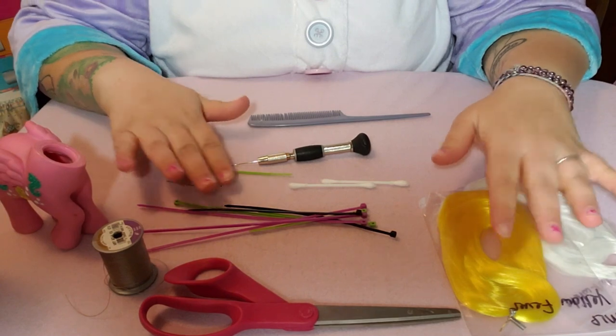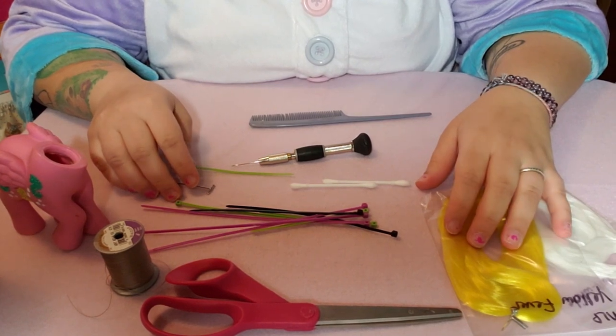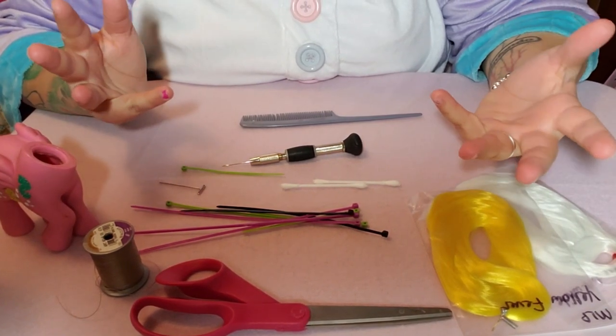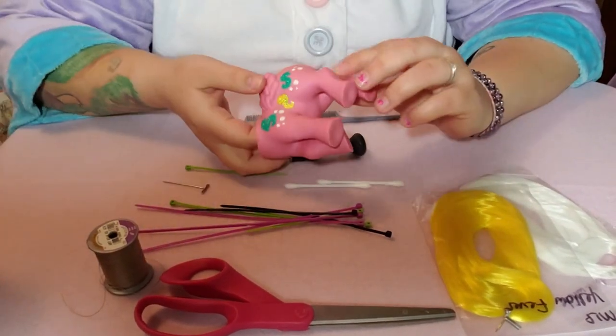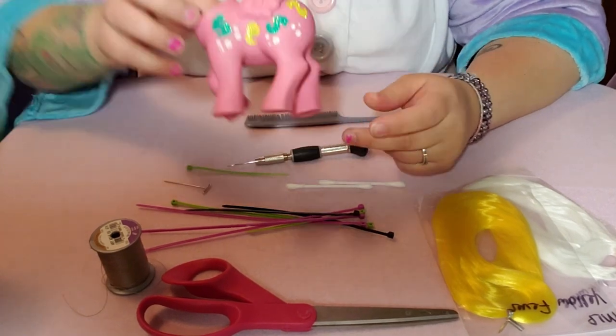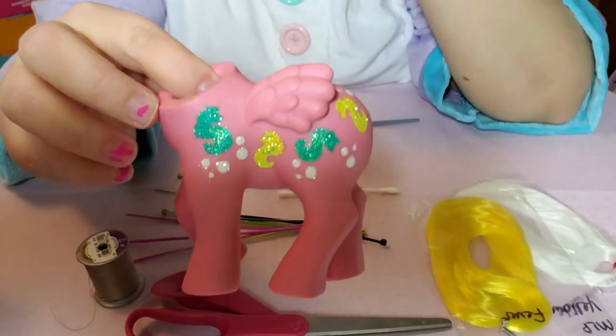Anyways, I'm here fidgeting with these zip ties. I'm going to show you how I re-hair ponies — and as I said before, it can also be used for other toys like dolls. Hopefully you can see everything down here. I'm sorry the lighting is really bad; I am still working on the lighting, though I think it's better than it usually is.